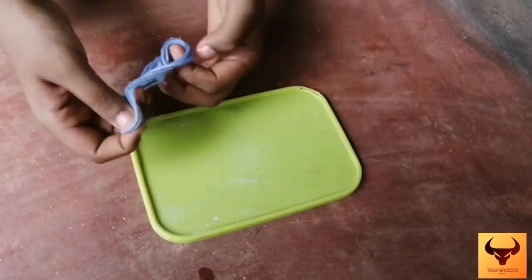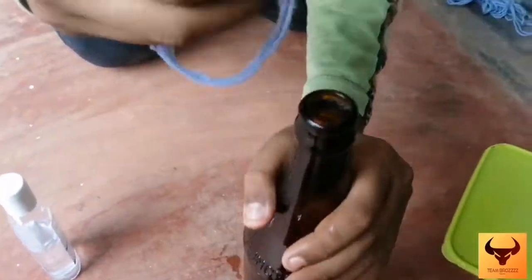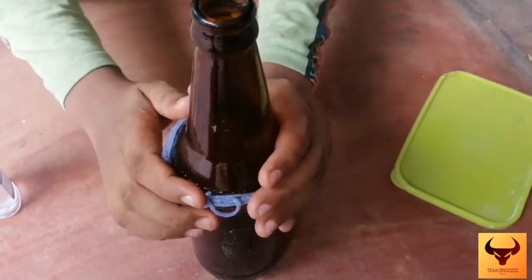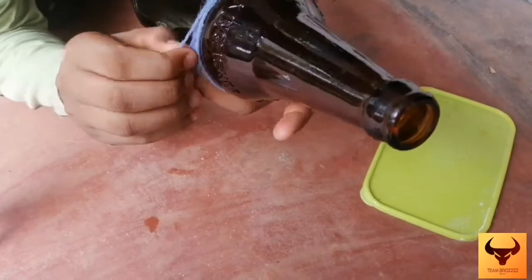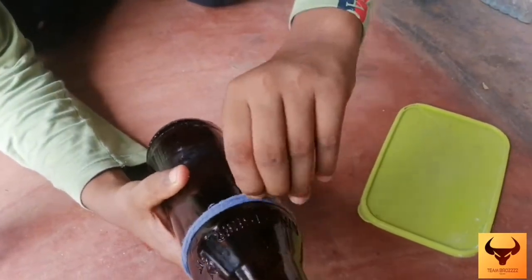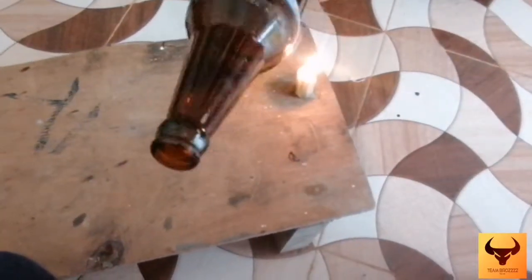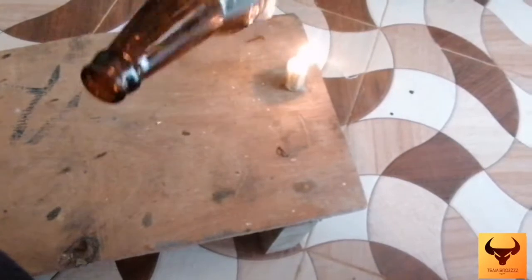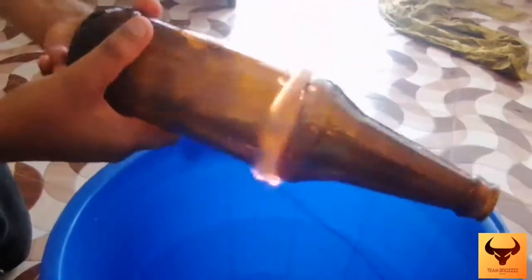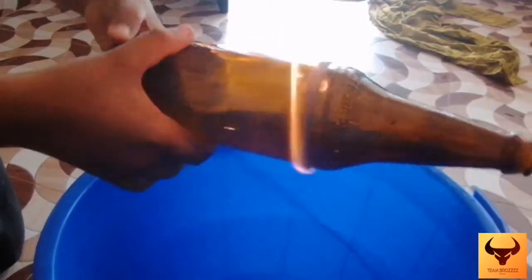I will put it in the bowl, I will put it in the beer bottle. Now we have to place the correct dish. We will be able to cut it. Finally we will be able to cut the dish. I will take it to the top and make it more than 5 seconds.